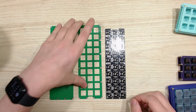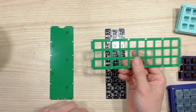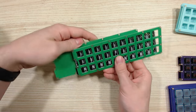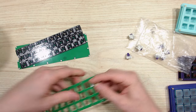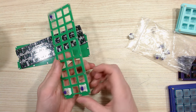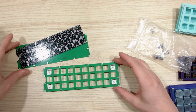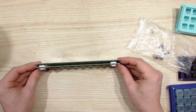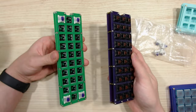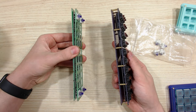Most of the kits that you get nowadays are going to have the PCB, the plate which the switches mount to, and then the back plate which everything screws through to hold everything together. Just to give you an idea of how this is going to be laid out, I'm going to throw a couple switches in the corner of each plate so I can put this together and you can see what it's supposed to look like. Here's a side by side comparison of a built and not built.